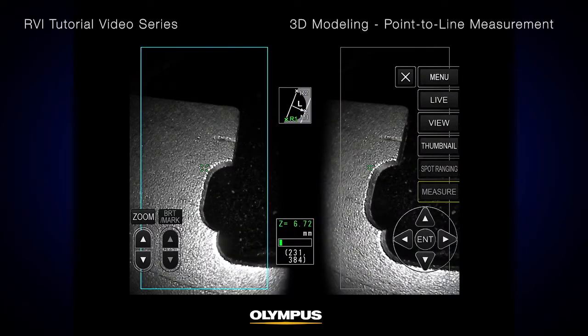In this example, we will set a reference line to measure material loss on a turbine blade. For better measurement accuracy, it's important to set the correct reference line, meaning that the two points should be on the same edge of the blade.